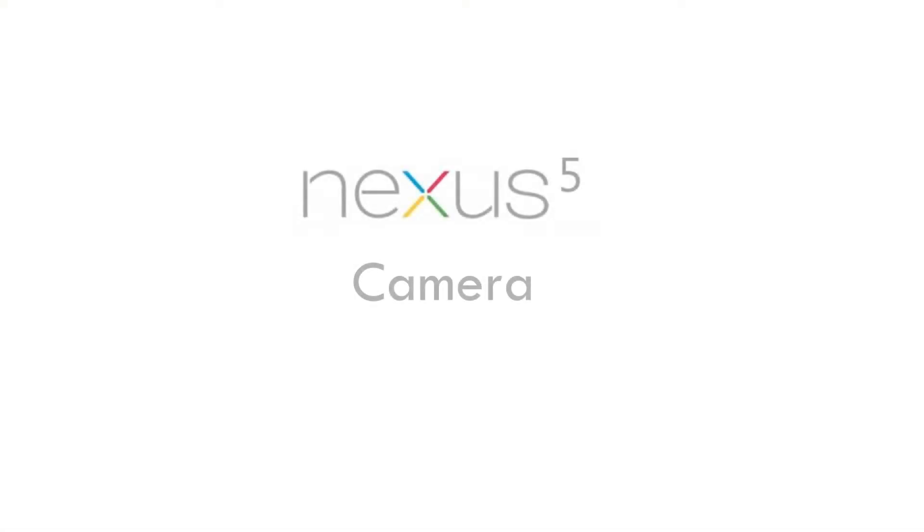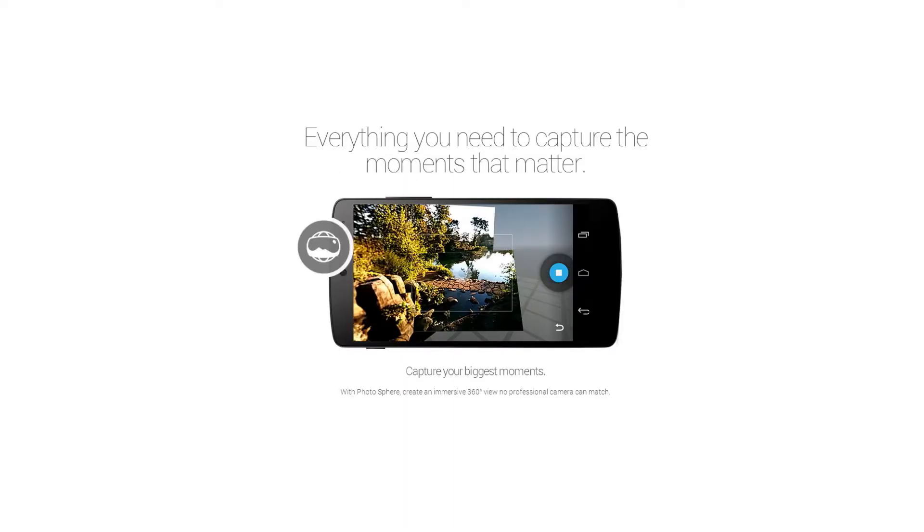In this video segment we shall be looking at the Nexus 5's camera. Before we proceed let's quickly have a look at what Google itself is saying about the phone's camera.